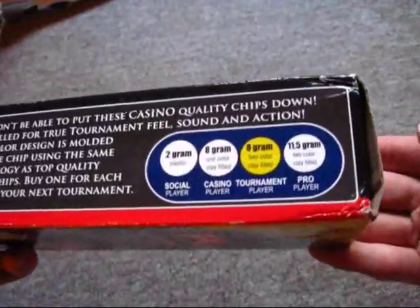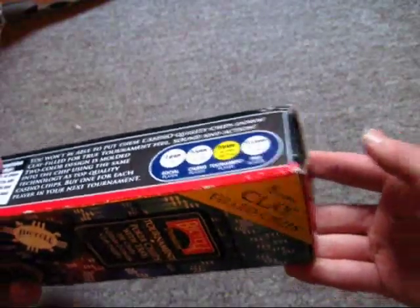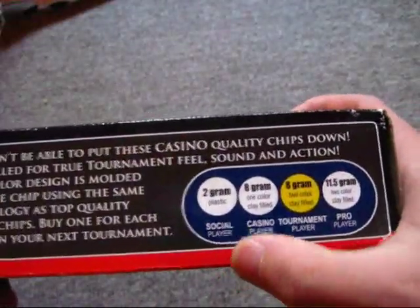If you have eight people playing in your tournament, $80 will buy you 800 of these chips. You can give 100 of them to each player — that's actually not too bad. They're different classes: the plastic ones I just showed you are the ones that are so easy to break.